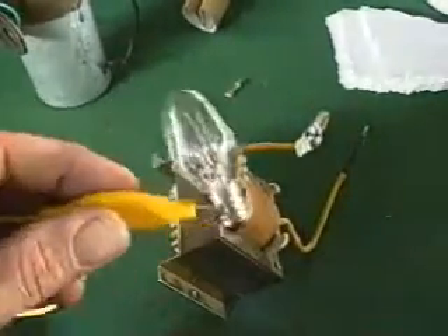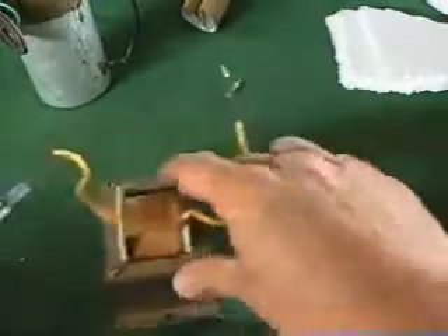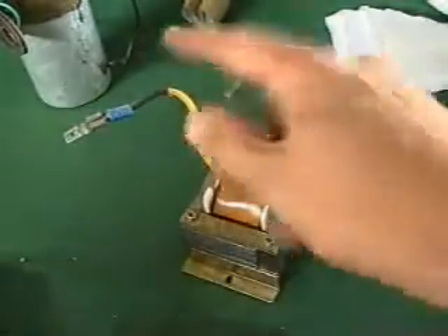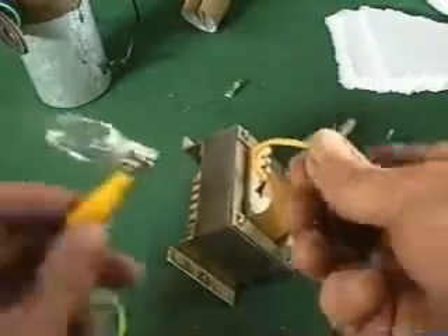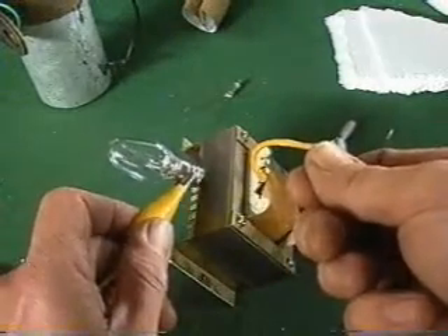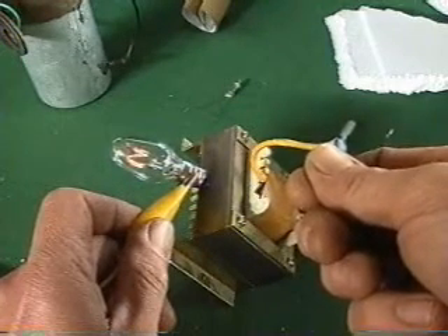If I take a normal 240 volt 15 watt globe — this is just a coil on the transformer, just a single winding — I can just tip it over and if I hold one end, I can shoot the sparks and light up the filament.